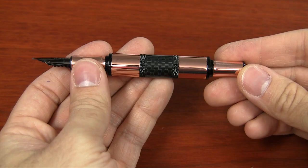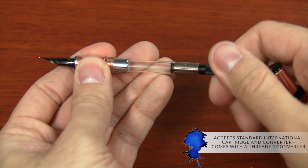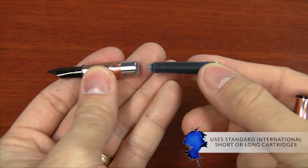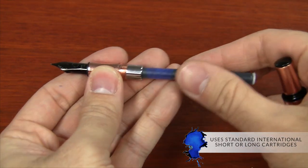The Regatta Sport accepts a standard international cartridge and converter. It comes with a threaded Monteverde converter, which is pretty nice, and you can use standard international short or long cartridges with it. Two short cartridges are included with the pen — one black and one blue.